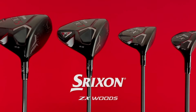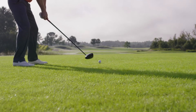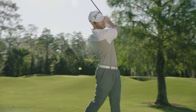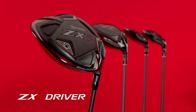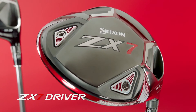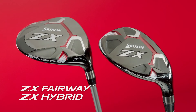These are the new Srixon ZX Woods, engineered to focus your energy and deliver maximum power to the golf ball. These drivers are a powerful asset to anyone's long game. The models include ZX5 with its high forgiving launch and the Tour Preferred ZX7. The line also includes ZX Fairway Woods and hybrids.